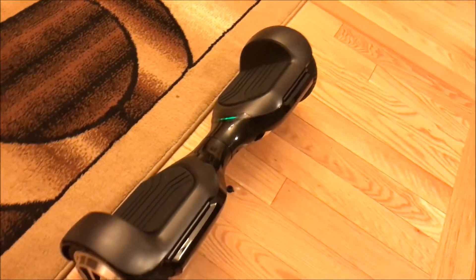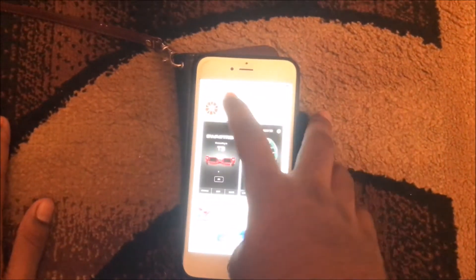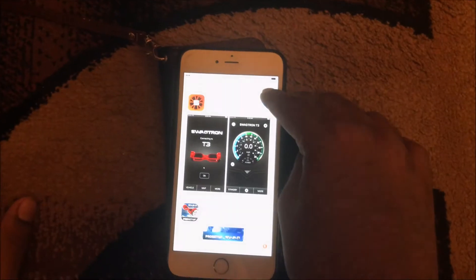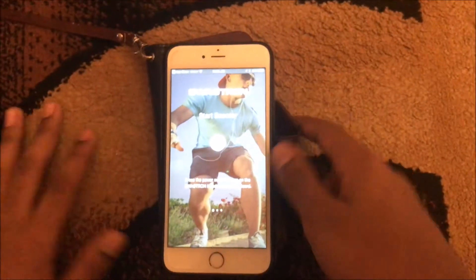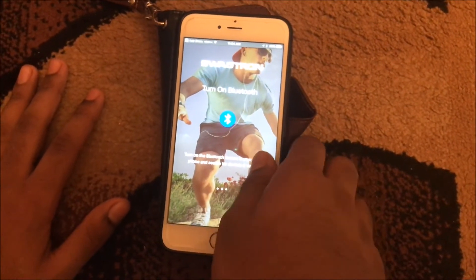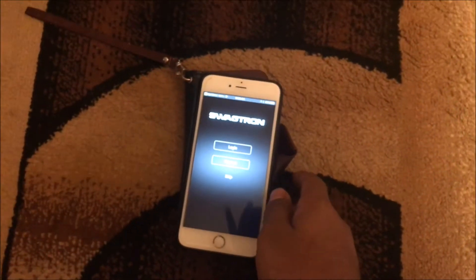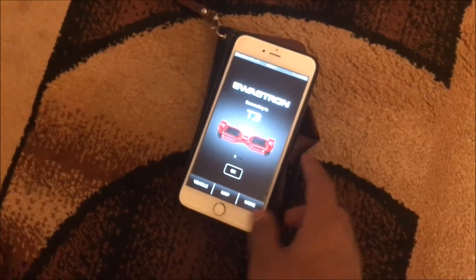With the Swagtron you're able to download the Swagtron app. Once you download it, you can check the speed of your Swagtron, turn it on, start the scooter, and turn on Bluetooth. This one has built-in Bluetooth, so you're able to play music while you're out and about.